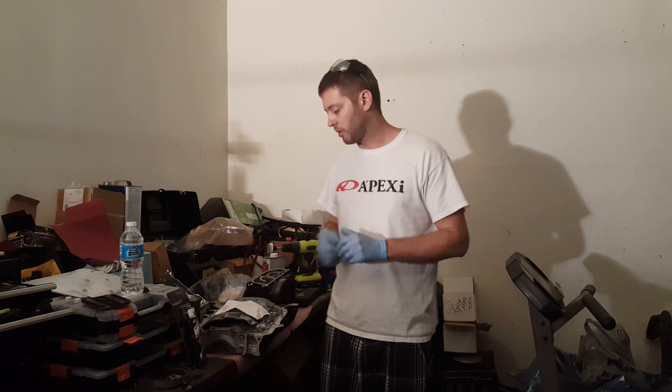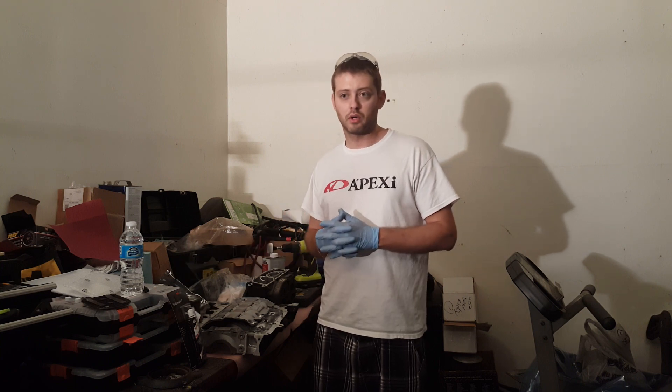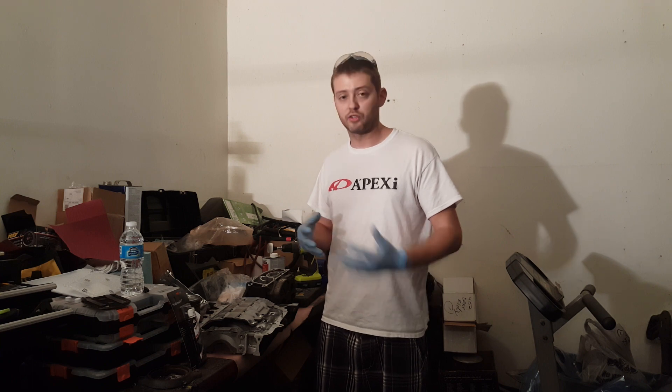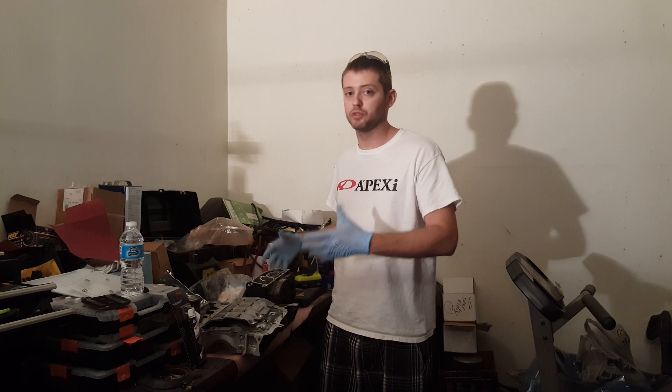Hey, what's going on YouTube? Today I'm just making a video about putting the K20A2 RSX oil pump on a K24 block. Specifically, this is a K24A4, which is from the Honda Accord.